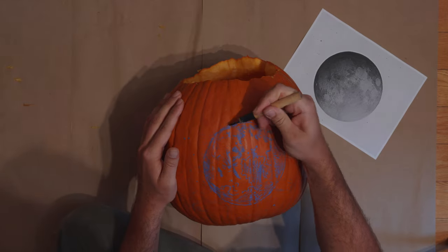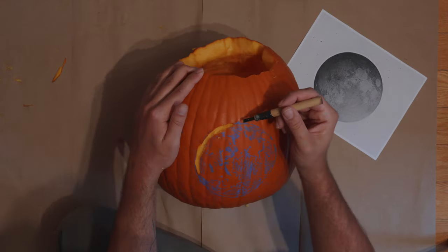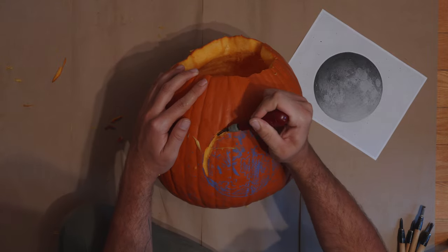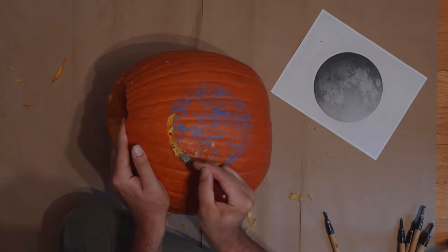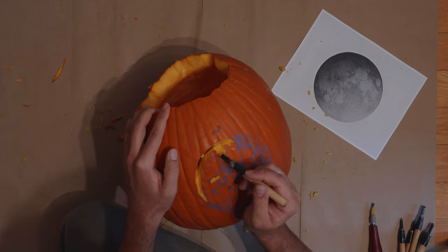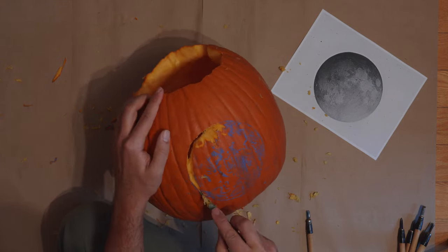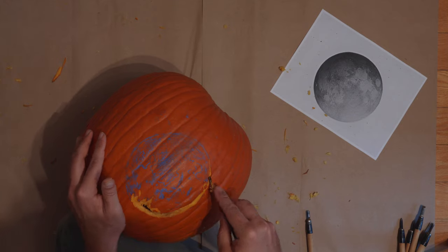Now we're ready to start carving the outside of the pumpkin. I use a small U-shaped or V-shaped blade, or a combination, and I go for the edges of my design, starting up here at this top edge. In this part I'm actually going to cut through all the way, because this is the brightest part of the eclipsed moon and I want it to really shine.